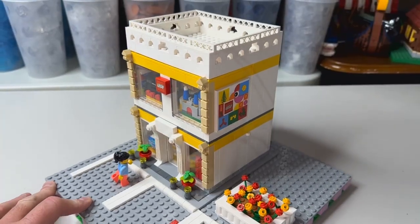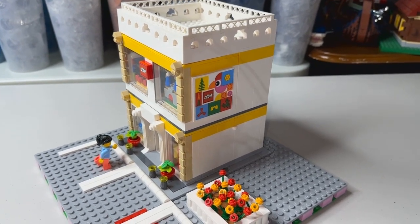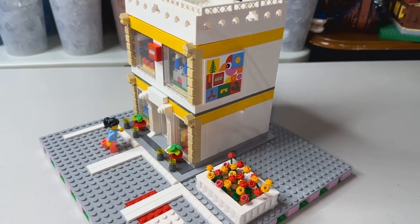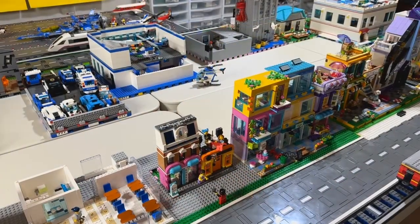As much as I like a lot of these sets, I don't like the open back, so I'm glad I was able to finish this off. Now let's place this in the city and see what it looks like.